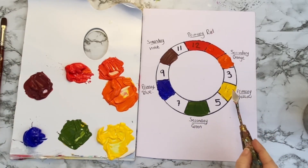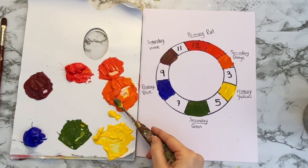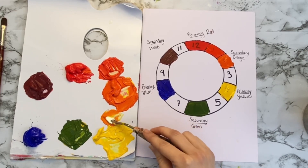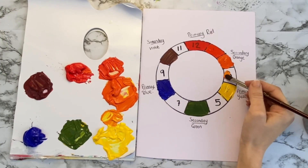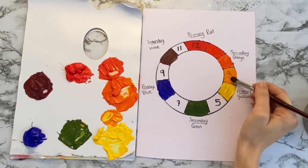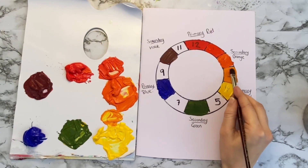Our next tertiary colour is going to be yellow orange. We're going to take our yellow, wipe the palette knife, and a little scoop of orange, and mix them together to create this yellow orange. This is a really vibrant, bright orange — it's gorgeous. We can fill that one in. See how translucent that is — you can definitely see the number three there, so maybe add a bit more paint so you can see the colour.